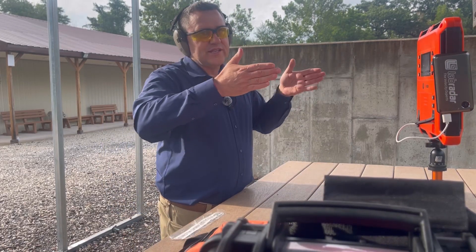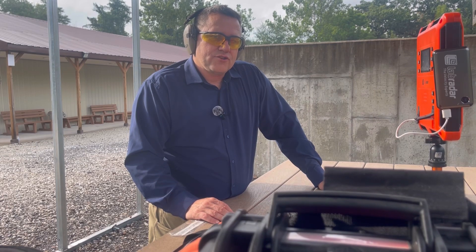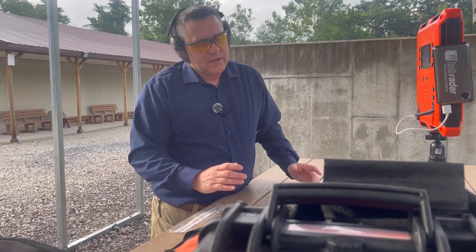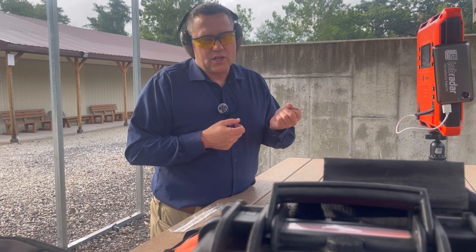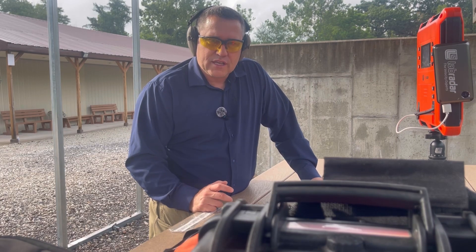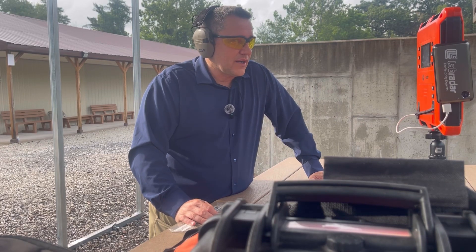Downsides include shooting suppressed indoors — a narrow shooting hallway will interfere with the radar. It also requires the target to be about 16 yards out, so a 10–15 yard range won't work. As an alternative, the MagnetoSpeed solves the downrange access problem by attaching to the muzzle of your gun — they have adapters for both pistols and rifles — though I prefer not having something attached to my gun while shooting. Some also argue it affects the harmonics of the barrel.